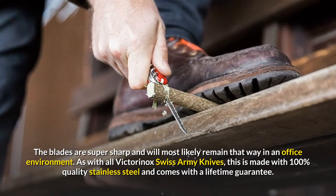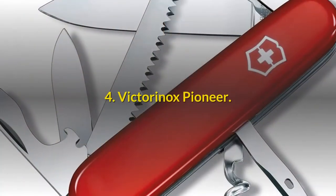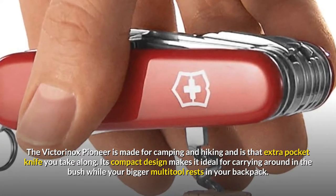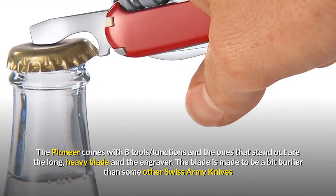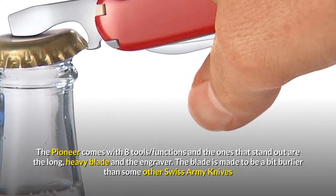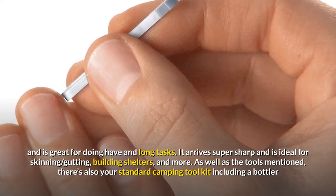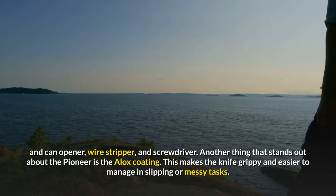As with all Victorinox Swiss Army Knives, the Executive is made with 100% quality stainless steel and comes with a lifetime guarantee. The Victorinox Pioneer is made for camping and hiking and is that extra pocket knife you take along. Its compact design makes it ideal for carrying around in the bush while your bigger multi-tool rests in your backpack. The Pioneer comes with eight tools, and the ones that stand out are the long, heavy blade and the engraver. The blade is made to be a bit burlier than some other Swiss Army Knives, arriving super sharp and ideal for skinning, gutting, building shelters, and more. There's also a standard camping tool kit including a bottle and can opener, wire stripper, and screwdriver.